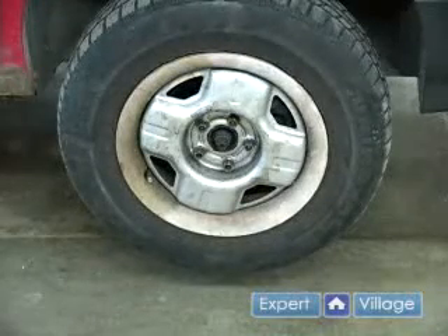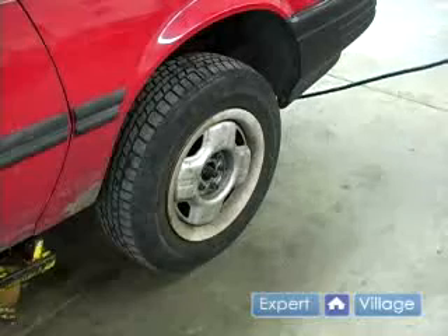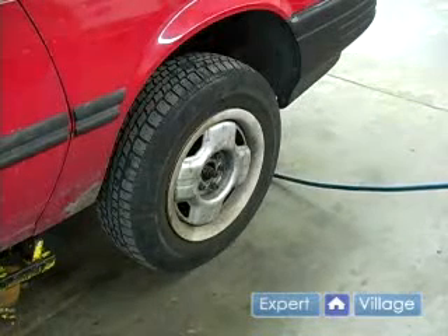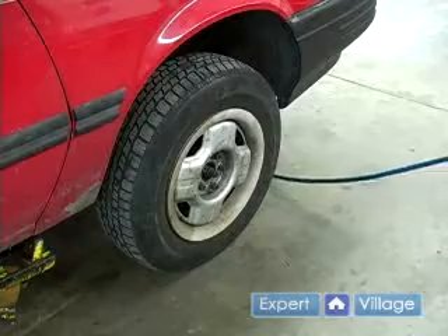You're going to go ahead and raise it so the tire is just a little bit off the ground. The next step is to remove your tire. Now if you do not have a pneumatic gun, a tire iron works great as well.